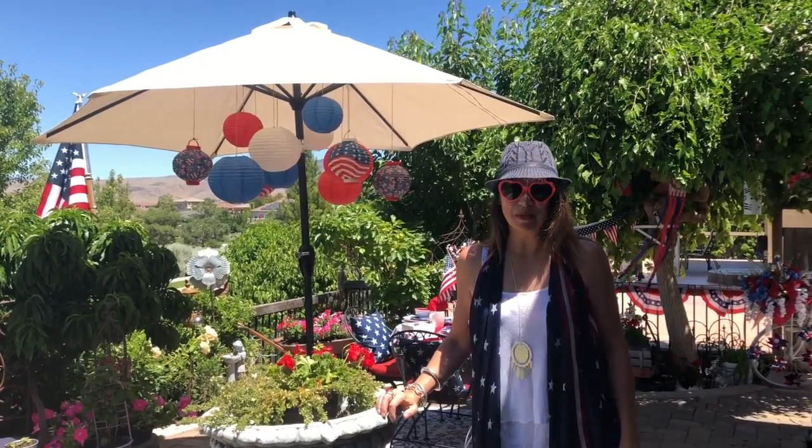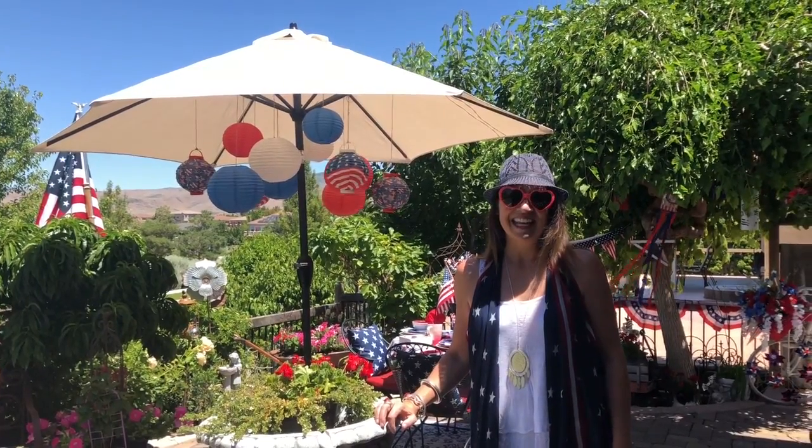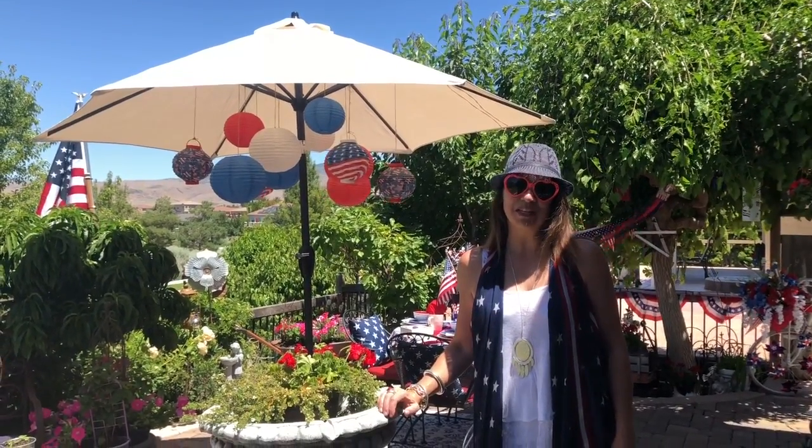Hi guys! Misty here with Queen Bee's Vintage. Welcome, or welcome back, to our channel. In today's video I'm going to be giving you a patriotic tour of my backyard. Welcome and thank you for joining me today. I hope you guys enjoy this.